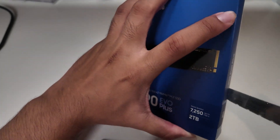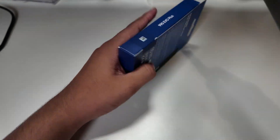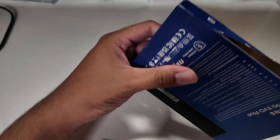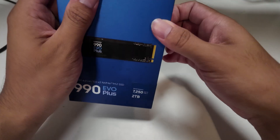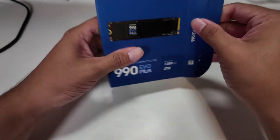I'm going to just quickly cut this open right over here by this sticker. I also got this drive for about $110 to $120 off Amazon during Prime Day.